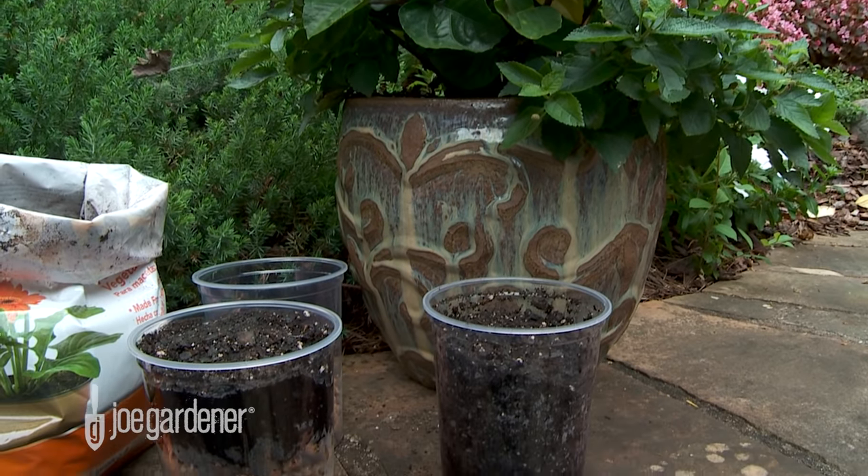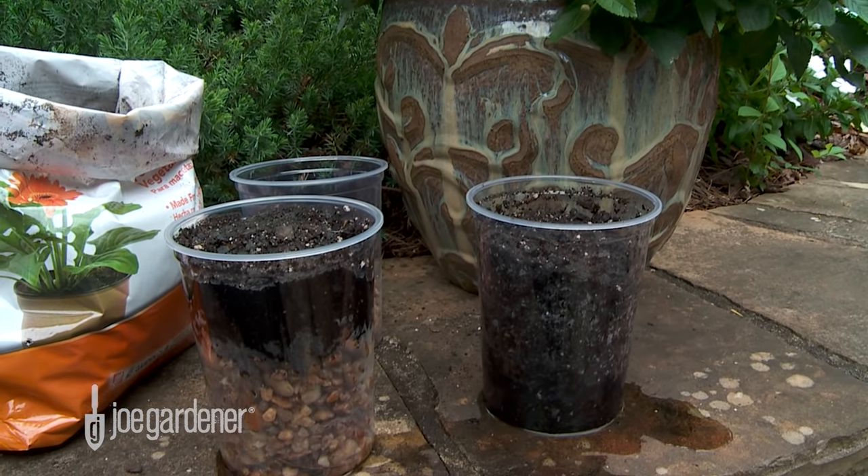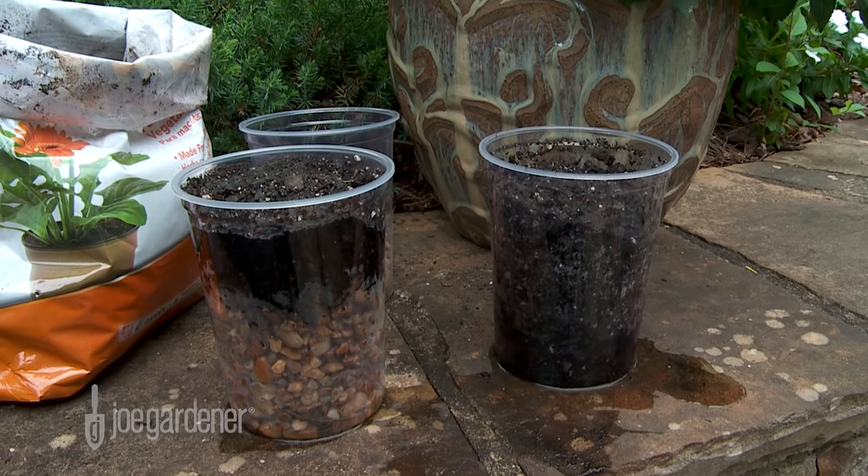So the next time you want a healthier plant and improved drainage, you don't need to do anything at all — just straight soil.